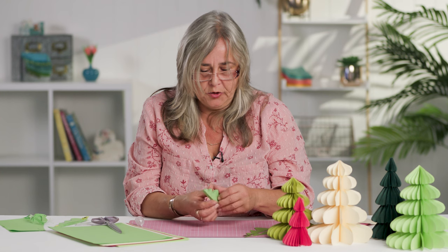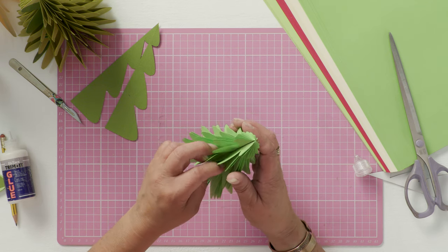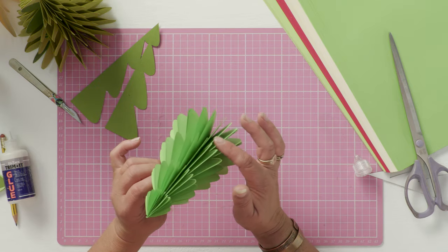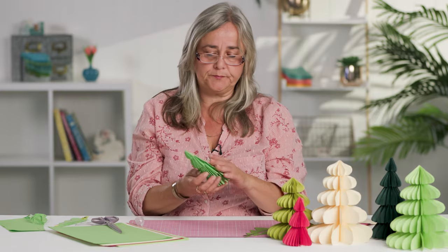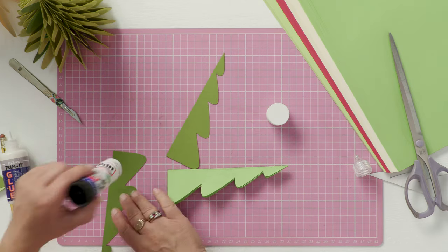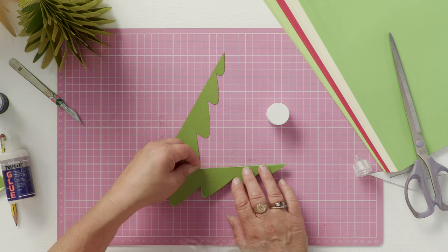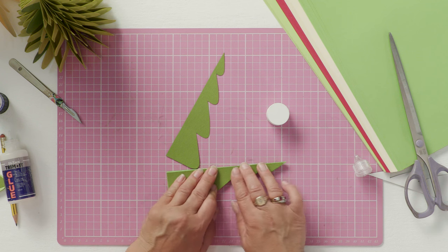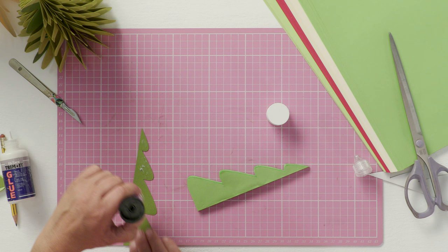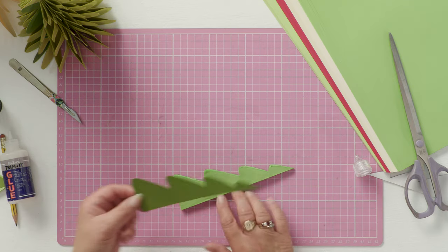Once it's dried, you can open it out on the spine. This tree looks quite nice already, and you could achieve a straight three-dimensional tree without any glue on the leaves. But what I'd suggest is cutting two tree halves out of card and gluing these card pieces to either side of your tree. This gives you a stronger, sturdier piece of material to clip your paper clips onto when it's opened out, so it won't tear while on display.